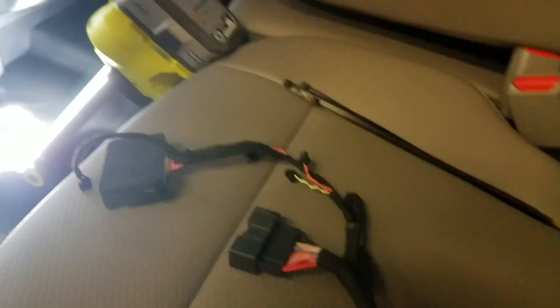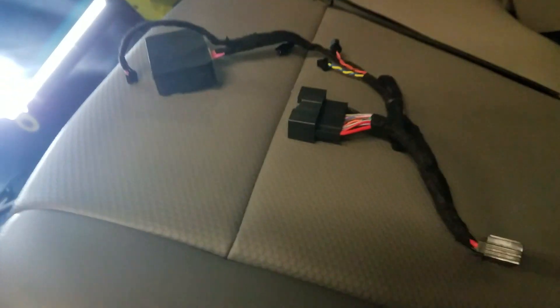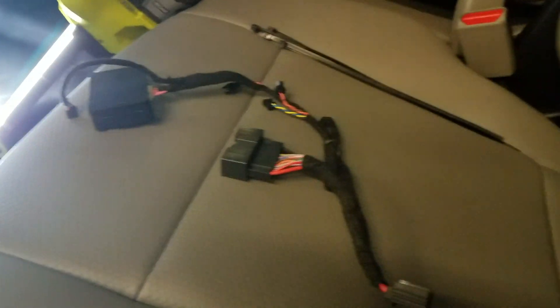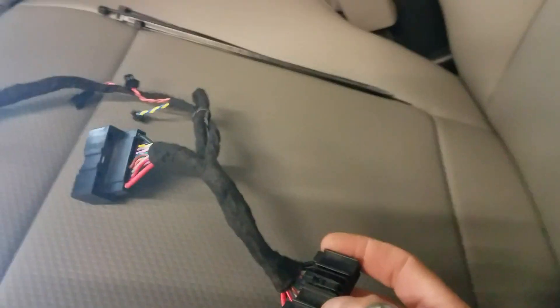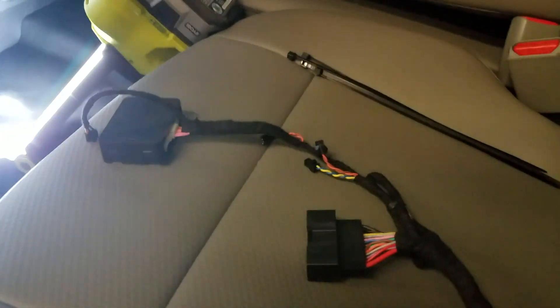We're going to show you two new products today. First one is the new horn honk elimination plug-and-play kit for Ford vehicles, which will work on the F-150, the Fusion, the Edge, and Explorer, as well as the Super Duty. What we got is our T-harness here — it's 100% plug and play. It takes literally two minutes to install.